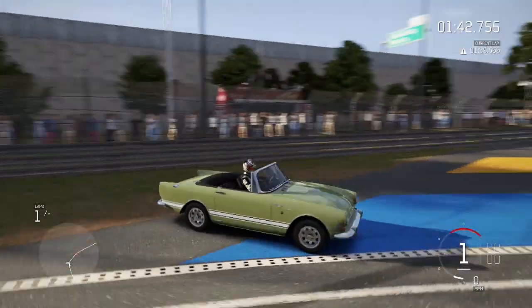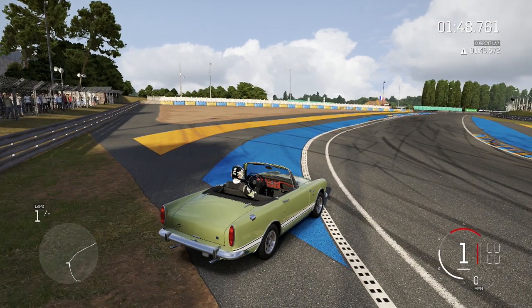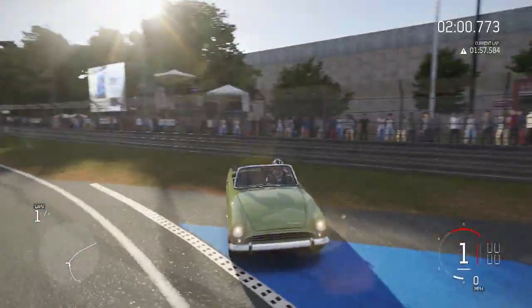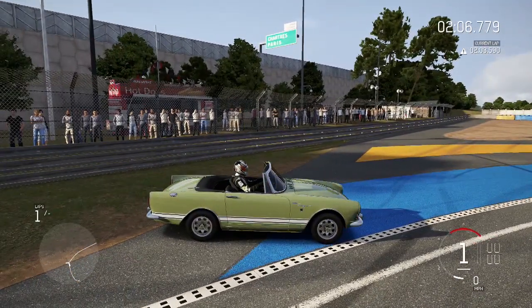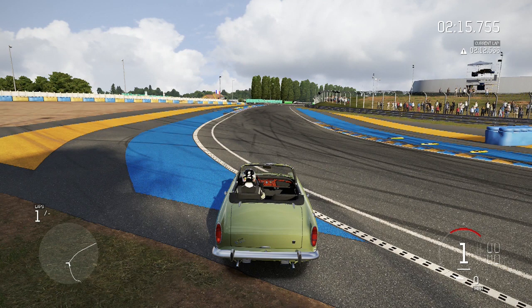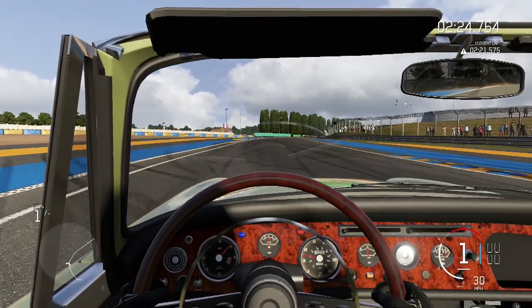All right guys, we are back — let's hear how this thing sounds. Doesn't sound bad, it's got some nice rumble to it. I don't know what kind of engine is in here but I'm assuming it's a V8, maybe not. I forgot what this car was based off of, but if you guys know put it down in the comments. I think this thing can hit 130 or so. Let's get an interior view — in three, two, one, go. Good start, kept the RPMs high.